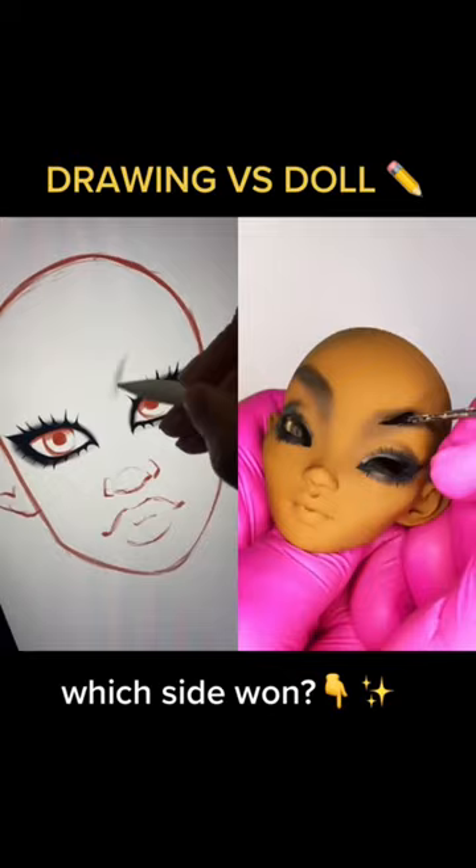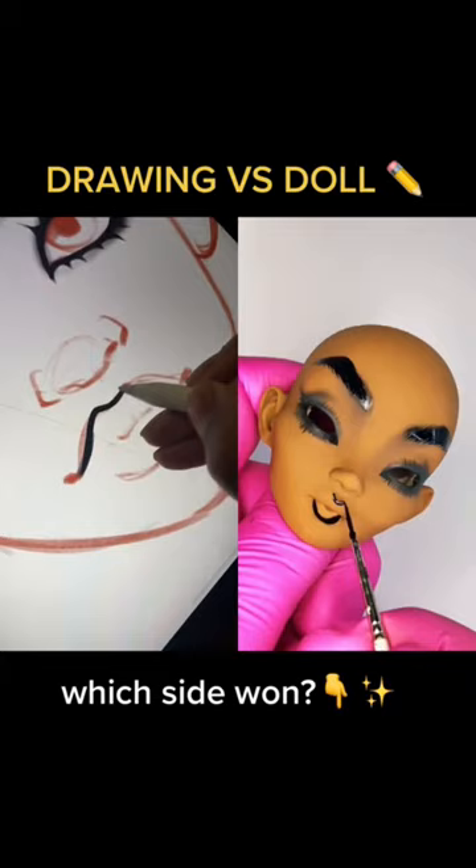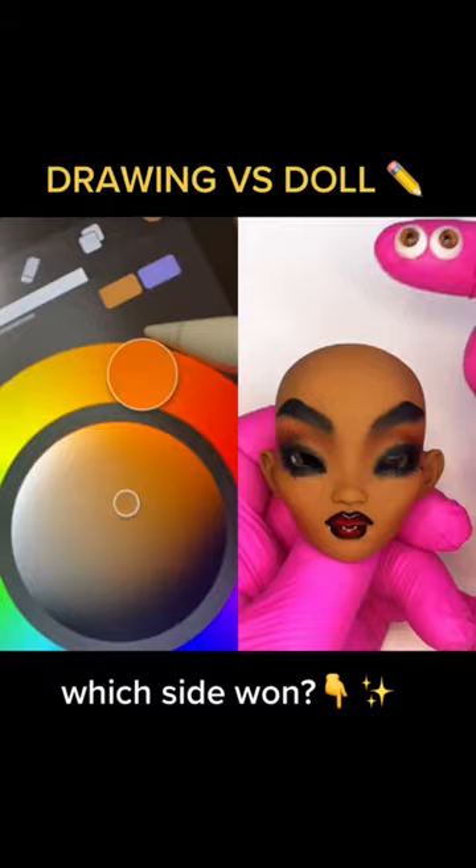Now let's pair it with a bold brow, very arched, and lips lined in black with a red center. Let's add our cheek heart, golden eyes, and of course false lashes.